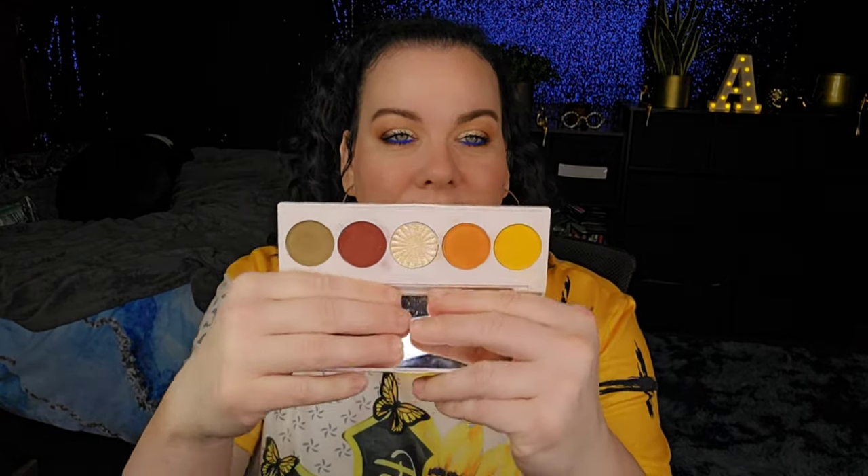In this video we have something different — I did a get ready with me. I created this beautiful look over a collab with Miss Ali Dawson. I did the eyeshadow palette, a lipstick, and a lip gloss. I also talked about a few things I've been dealing with — I'm a little depressed — and whether I should quit YouTube, especially maybe just this channel. If you're interested, keep on watching.